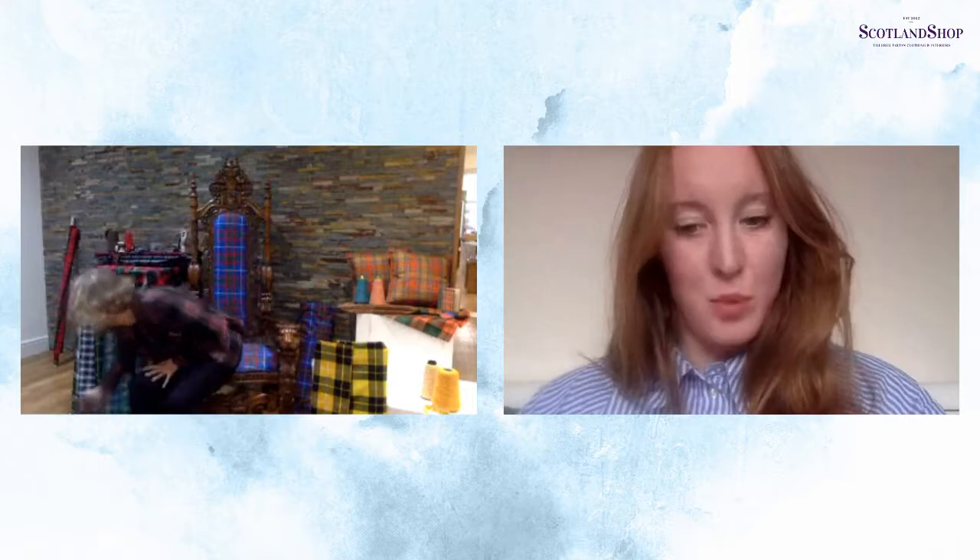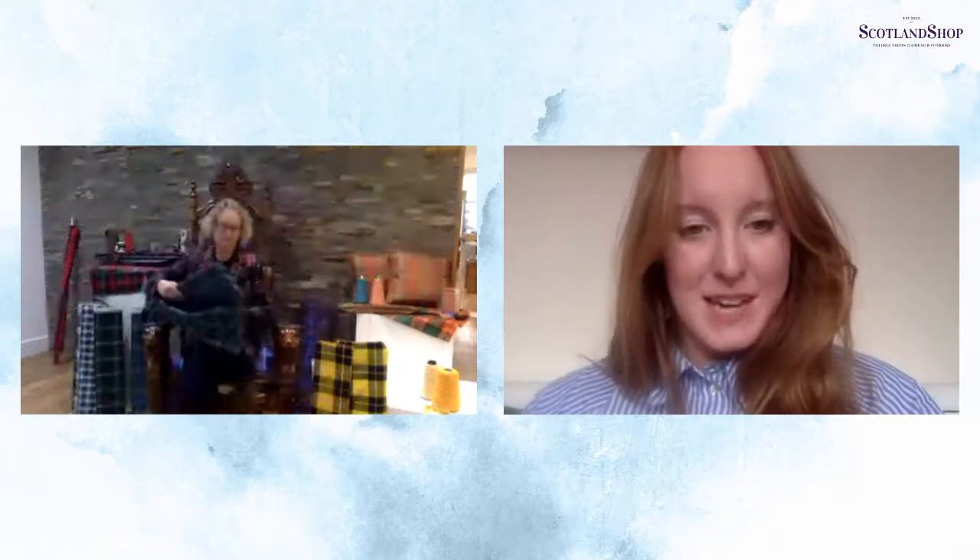We offer a few different weights of fabric and wools. The first one is the 8-ounce wool that Anna's holding — this is our lightest weight of wool, and we usually use it for things like our hand-fasting ribbons, garters, and table runners. It's not really heavy enough for clothing, but a small piece of tartan like that is really nice as a lightweight option.